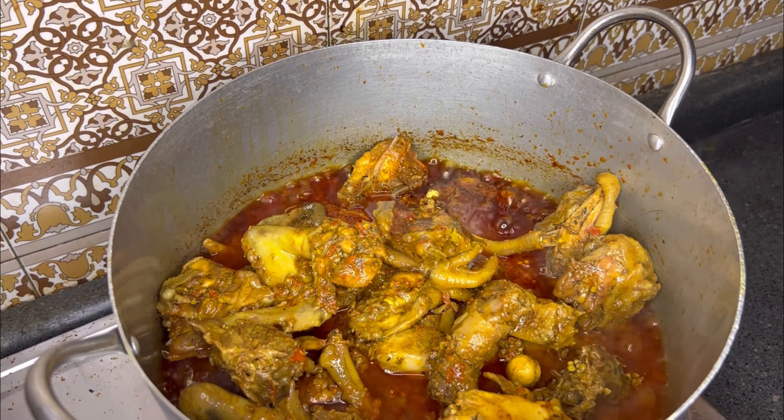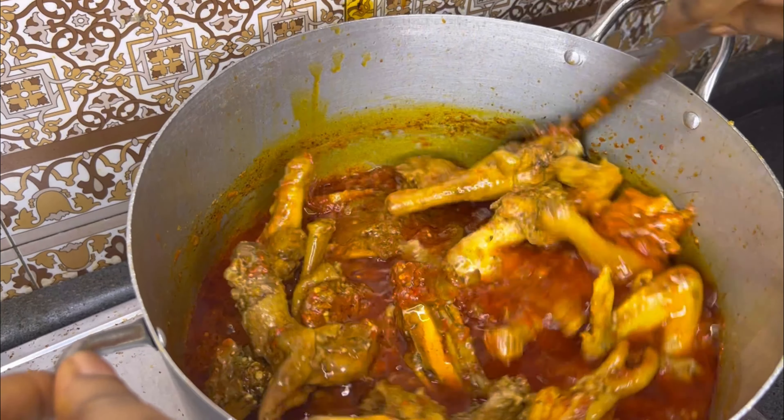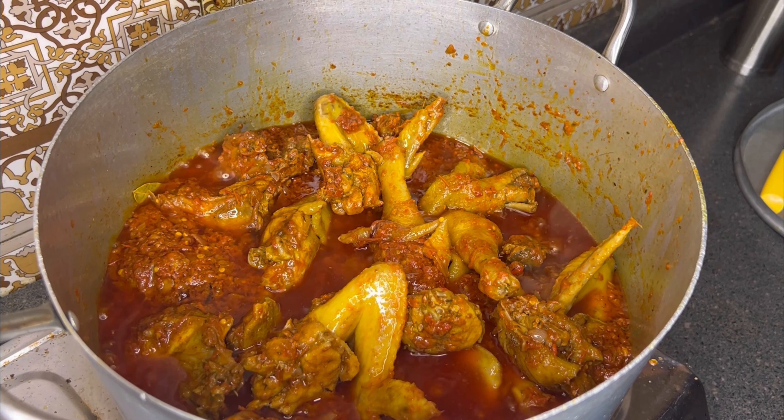I went in with my raw chicken — this is my raw chicken, I seasoned it very well. I don't like frying my raw chicken, but if you like you can fry yours — no problem.